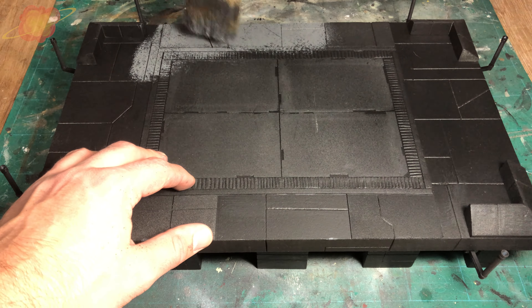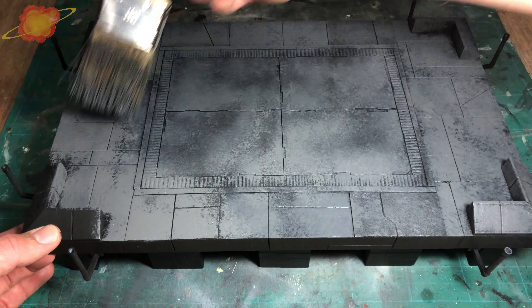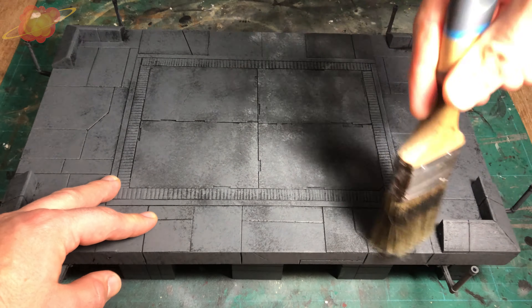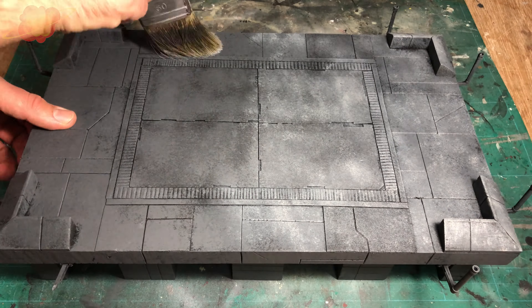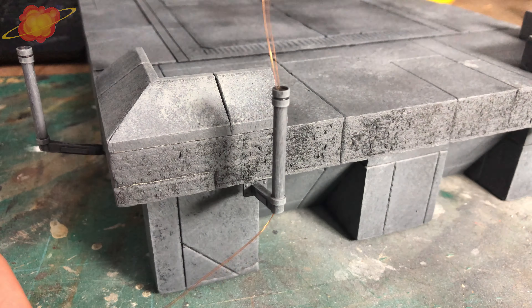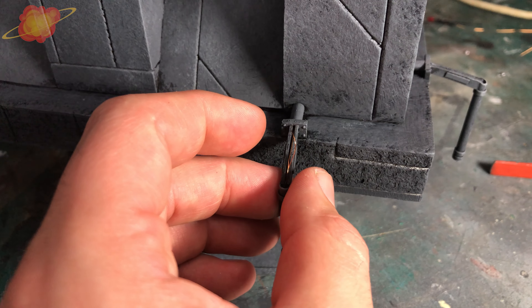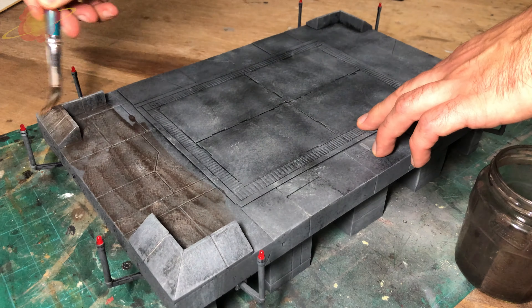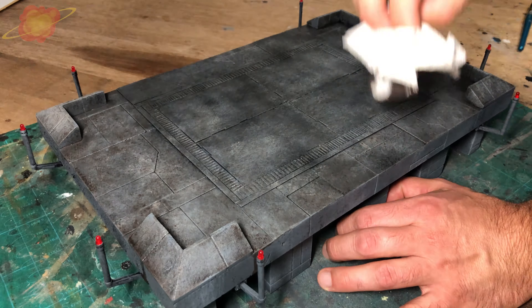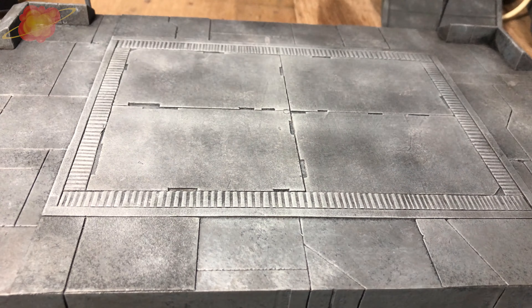I took a large brush with some grey paint and dabbed it on the landing deck to get a cloudy, patchy effect, making sure some of the black paint was still showing through. Then I came back with a lighter grey and repeated the process, using less paint so the previous layer still shows. Installing the red LEDs was very easy and I didn't need any glue to keep them in place. When all the paint was dry, I gave everything a dark brown wash and wiped most of it away with paper towels. Finally, I used the light grey again to give the whole thing some light dry brushing.